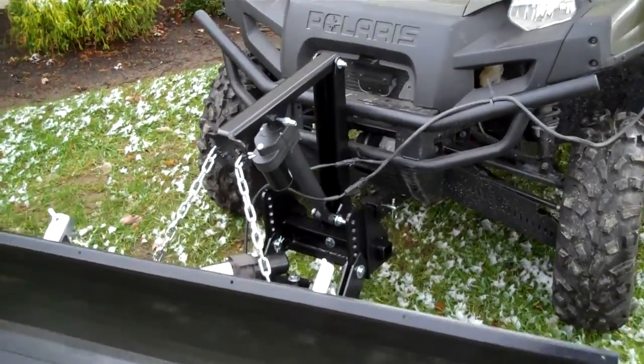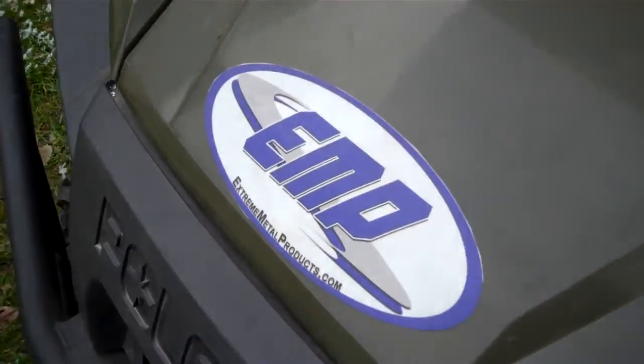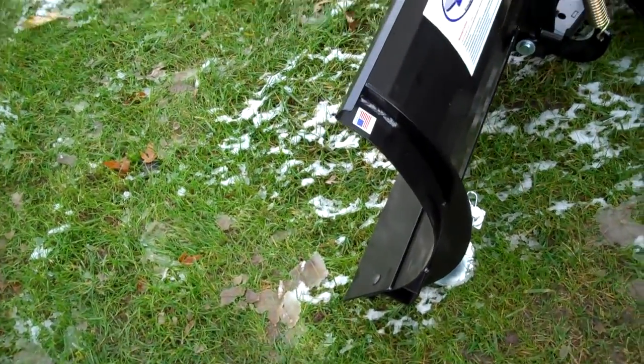Hi, we're here at Xtreme Metal Products in Cleveland, Ohio, also known as EMP. We're here today to show you our 72-inch snow plow for utility vehicles.